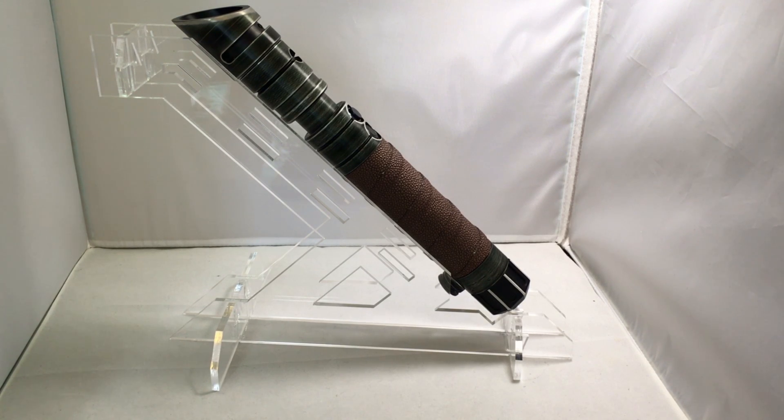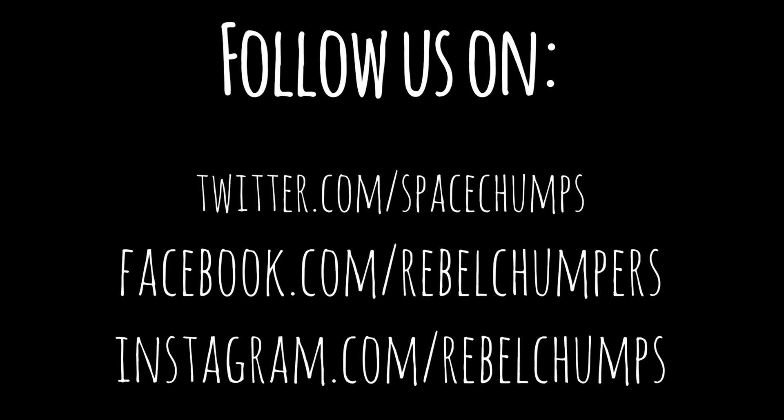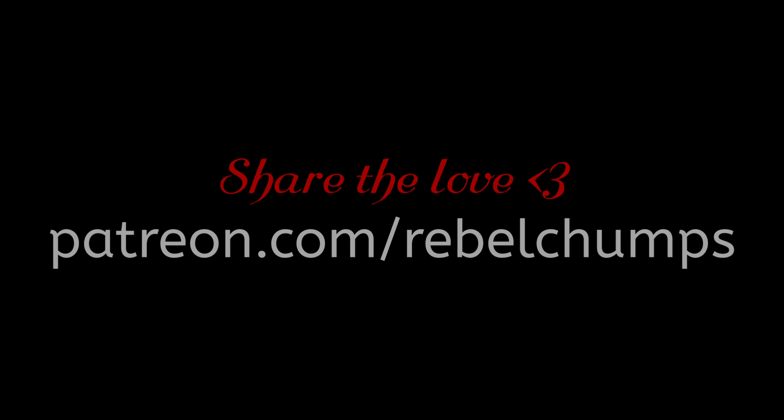I really recommend you guys check out Sulphur City. I put the link in the description to their page and their shop so you can get one yourself. Thanks for watching and as always, stay scummy! Please subscribe for more weekly videos, and follow us on Twitter, Facebook and Instagram. Sponsor the channel at our Patreon page.